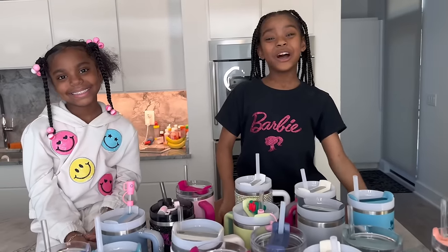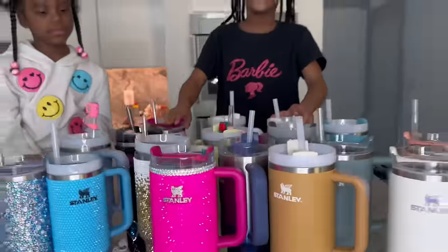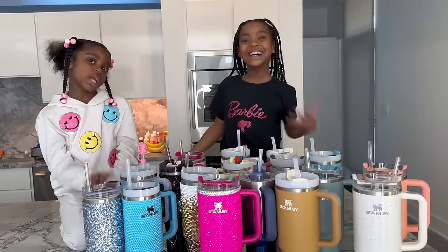Hi guys, welcome back to Gray's World. Today I'll be going through all of these things in our house and telling you who each one belongs to. You want to see? Come on!